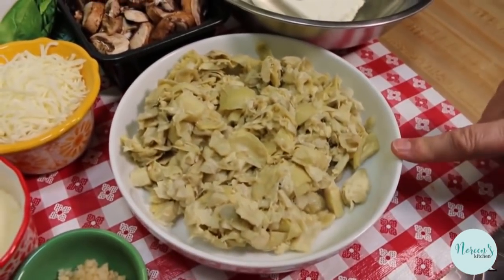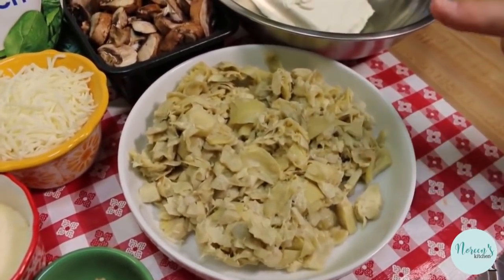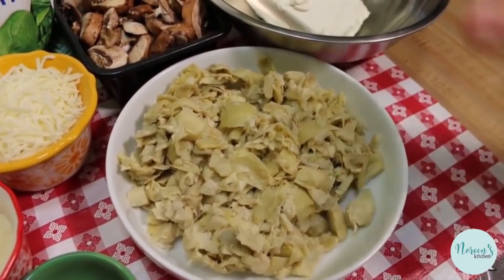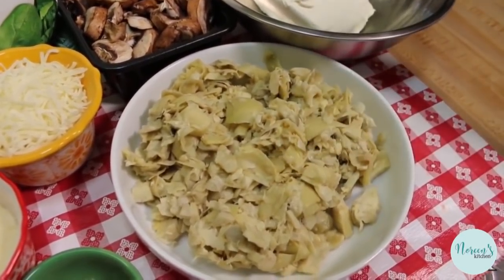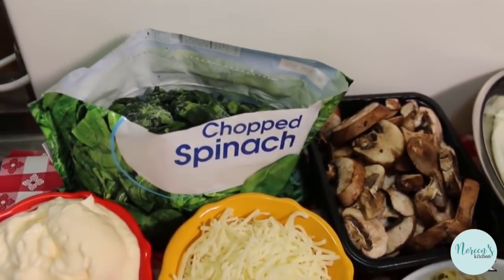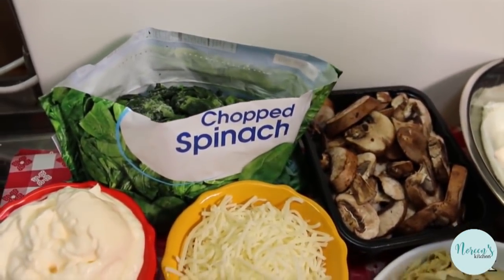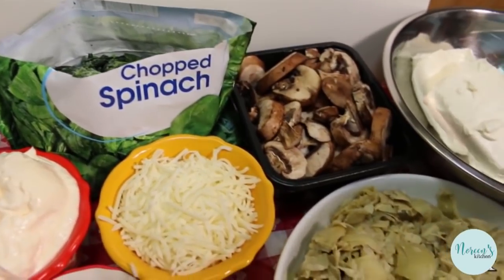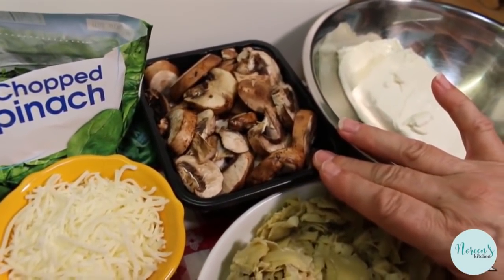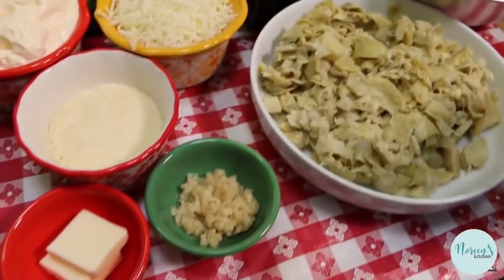We have two cans of quartered artichoke hearts that I have drained, and I just ran a knife through them to chop them up a little bit. And I have a 12-ounce bag of frozen chopped spinach. We are not going to heat this, we are not going to squeeze it dry — we're just gonna throw it right in. And we're gonna start everything off by sautéing eight ounces of sliced cremini mushrooms with some butter and garlic.